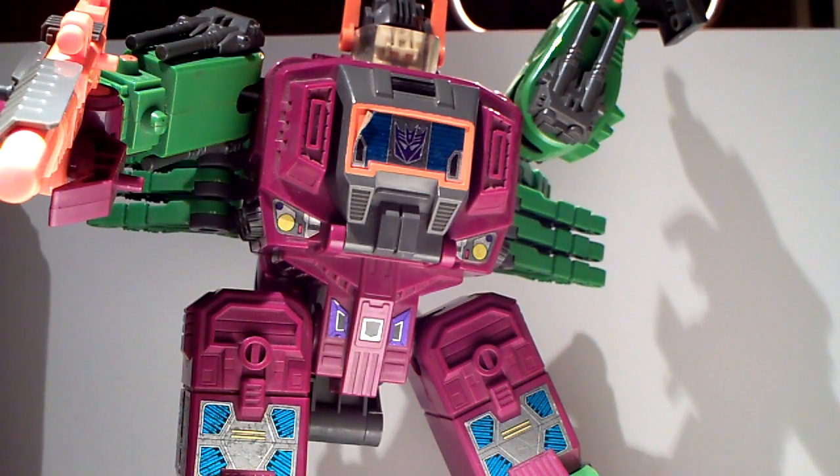Hello, back again, this is Dimitri with a short little part two of the Scorponok review. What I forgot to mention was of course the posability on this thing. Now it hasn't got a great deal of posability, but if you are patient and have enough imagination, you can get some poses out of him.